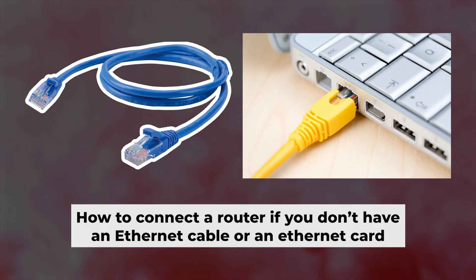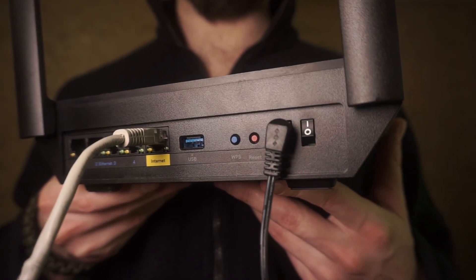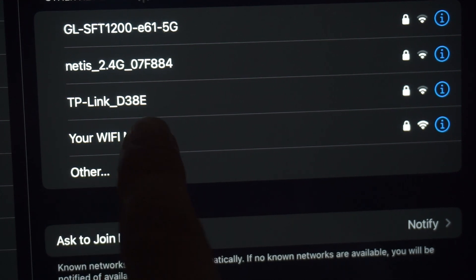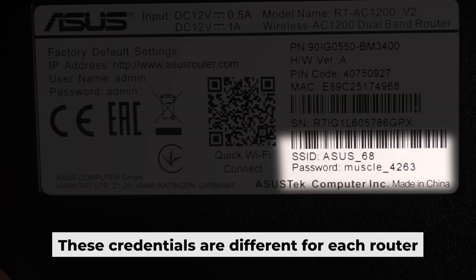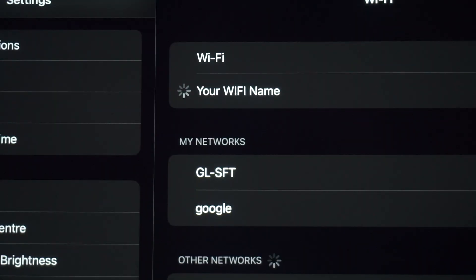Now you will need to set it up. I'll show you another way to connect the router in case you don't have an ethernet cable or your computer doesn't have an ethernet port. Simply plug in the router to the power adapter and connect the cable from your internet provider. This will turn on the Wi-Fi. If the router is new and hasn't been set up yet, the Wi-Fi network will be named after the router itself. Your router has a unique Wi-Fi network name and password printed on a label. Connect to it.